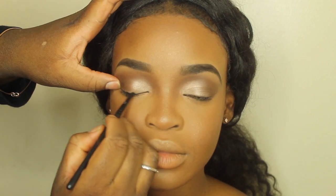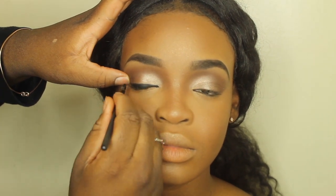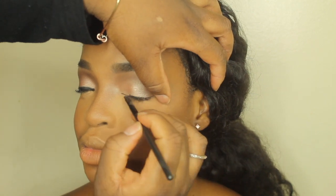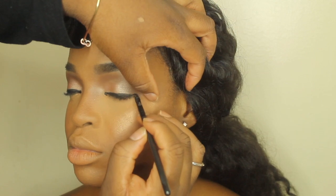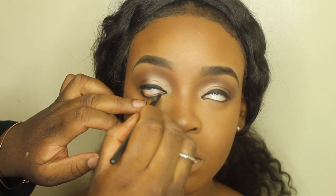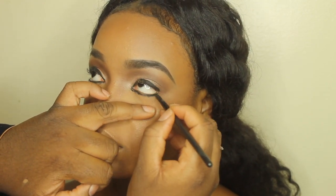For her eyeliner, I'm going to be using my Anastasia Gel Pomade in the color Jet. After lining the tops of her lids, I'm also going to line the bottoms. It's okay if you make mistakes — you are able to correct them, but I would suggest correcting it when it is dry, not when it is wet, so it doesn't smudge. For her lashes, I'm just going to pop on these lashes that I got from eBay — I will leave the link down below.